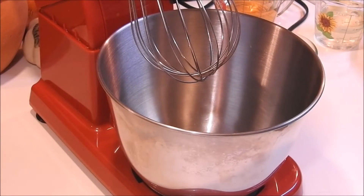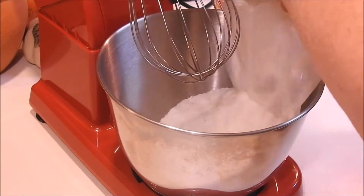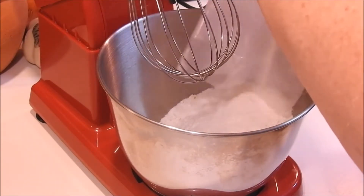All right guys, now we're going to start the second half. If you remember in the last video, I made an apple pie filling, so now we're going to use one box of a yellow cake mix.